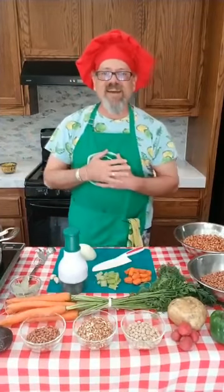Hello! Welcome everybody! This is Daikon Dave with the Food Literacy Center, and today we are making a pot of beans.